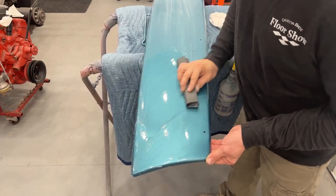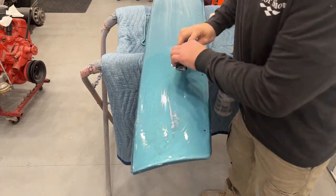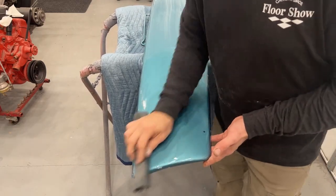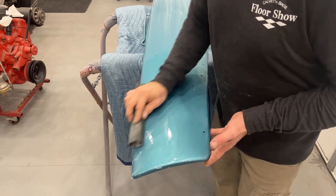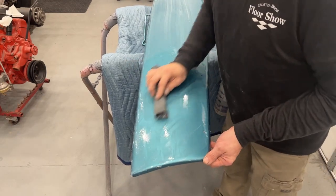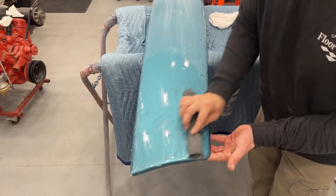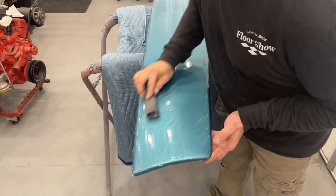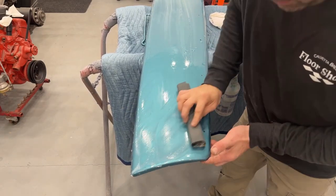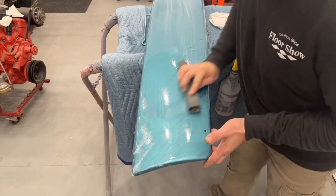Don't push hard — just let the sandpaper glide on top of the surface. We're not looking to dig into this; if you start going really hard you're going to leave lines. So just go in a cross pattern and take your time. I've been told that to properly wet sand a car to a show car finish, you should count 50 strokes per grit in each section. Maybe 50 strokes in a little area like this — but I just go until I wipe it off and the orange peel and any dirt is gone.